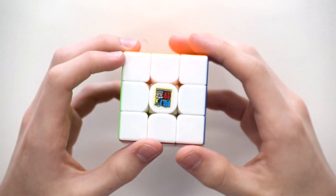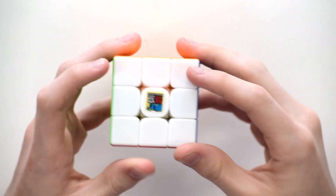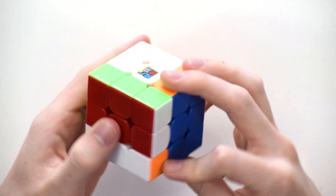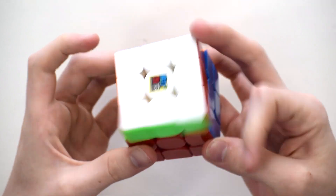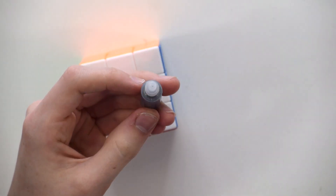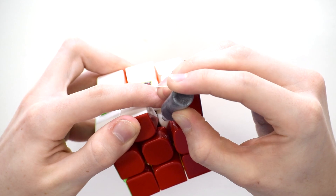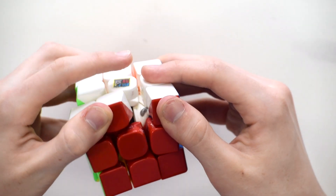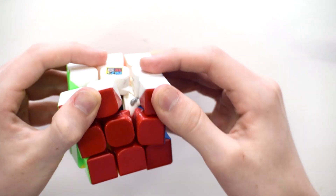I brought a few dry cubes to try this lube in. This one is the MF3RS3, so not magnetized — it's basically stock out of the box. I haven't done anything with this cube yet. I'm just going to put one drop of Cubicle Mystic in here. It's kind of gloppy — it's kind of thick and just kind of pours out there. So let's go ahead and work it in and see how it feels.